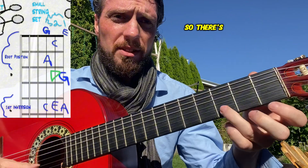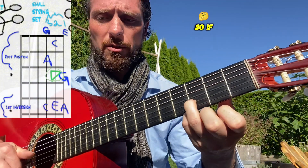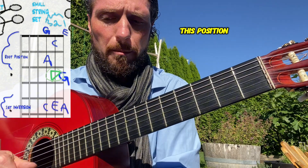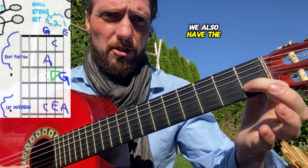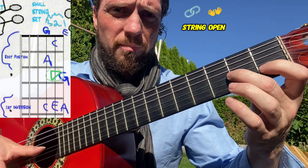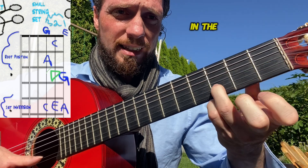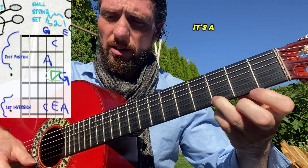We're going to add in the D note this time. There's a D on fret three of the second string. So if you improvise the pentatonic scale in this position, you've got A, the open G on the third string, A, G, A, C, and now we're adding in the D — that's the green one — then E and G. It's a lot more color now.